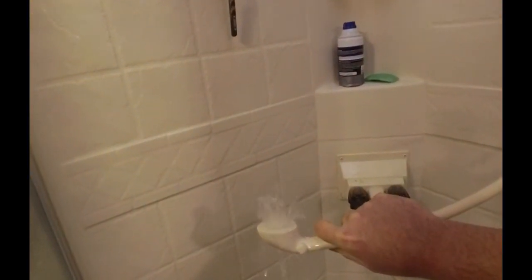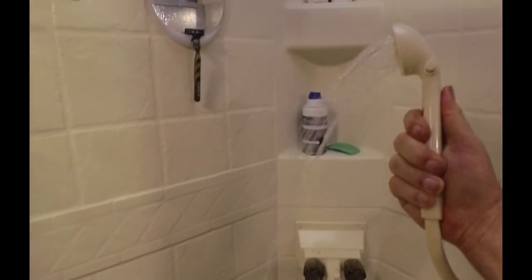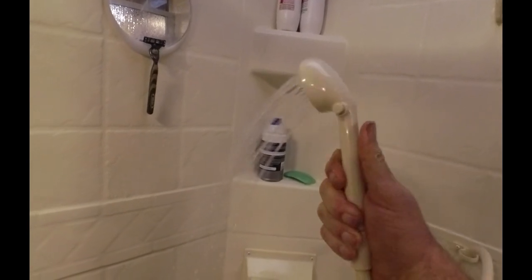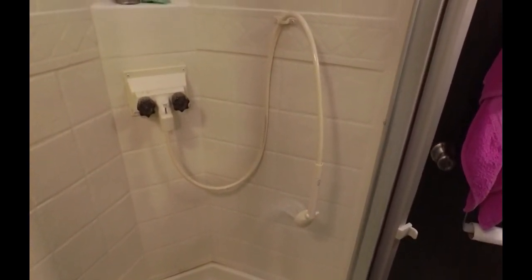That's the pressure we get out of the showerhead — both hot and cold run wide open. You can see it's not really enough to feel right; it's not a whole lot better than just a trickle coming out of the showerhead.